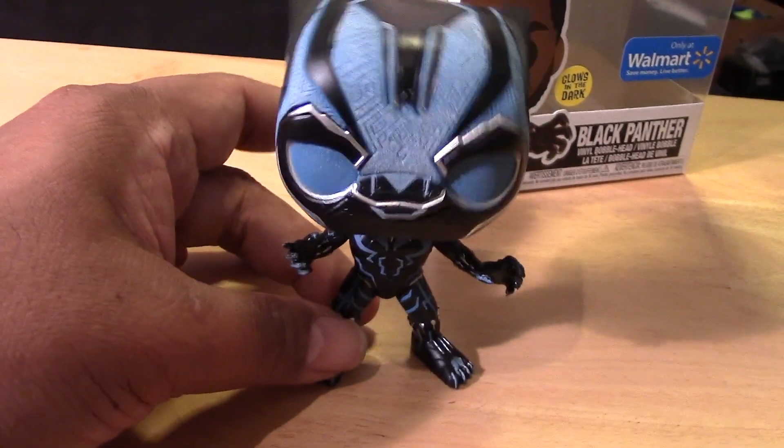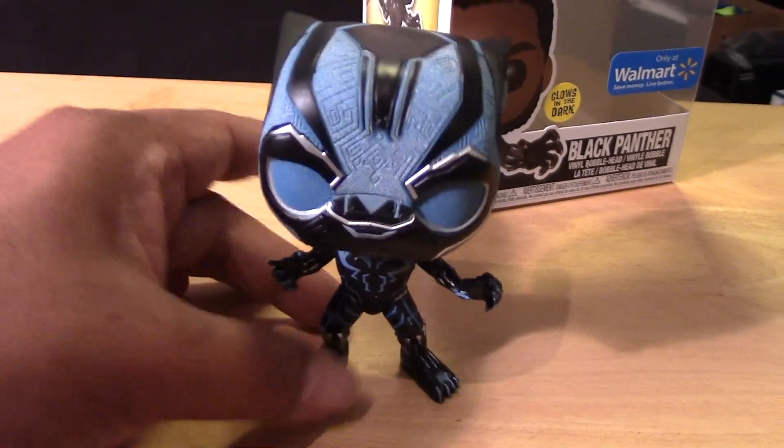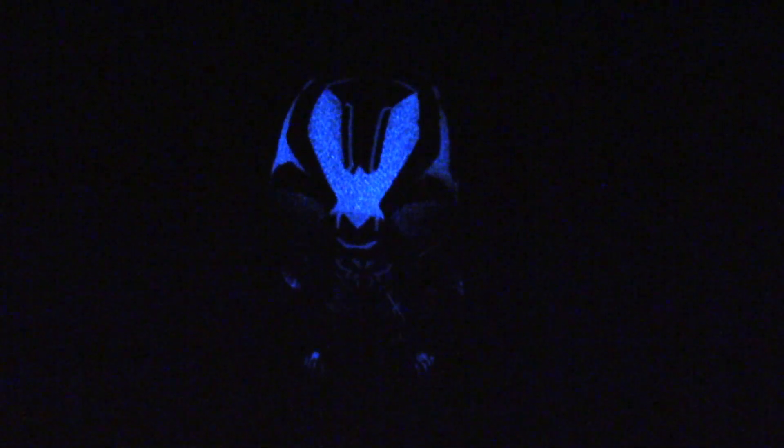So let's cut the lights and see how well this guy glows in the dark. And here we have the Black Panther with the lights out. Wow, you can see the glow effect is pretty cool. You can see it throughout the mask or helmet there and even along the lines of the body. I didn't charge it up too long, but long enough to show you guys that there is a decent glow to this pop figure.